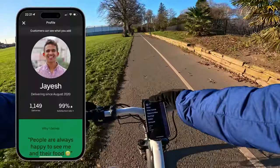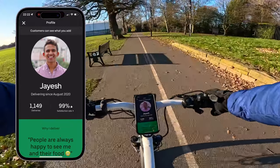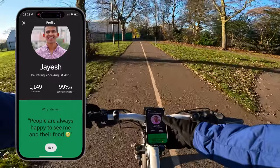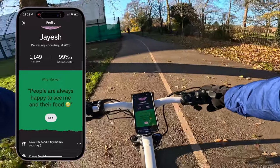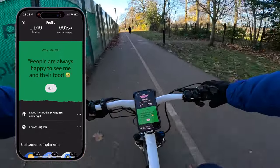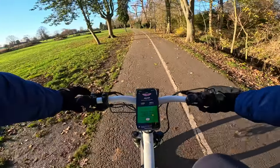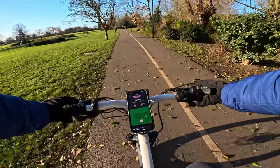On the Uber driver app you can see your own profile. If I click my name — Jayosh — you can see how many deliveries you've done. I've done over a thousand deliveries at a 99% satisfaction rate. This is what your customer will actually see when they view your profile.